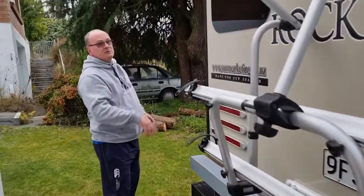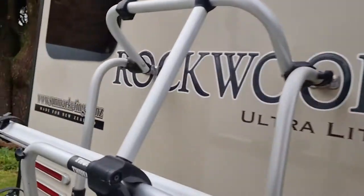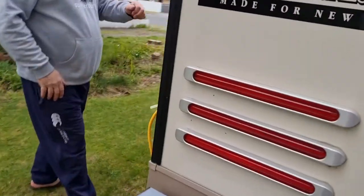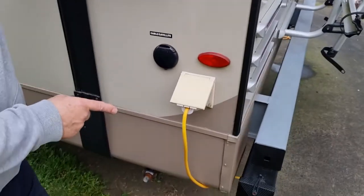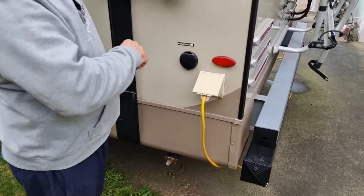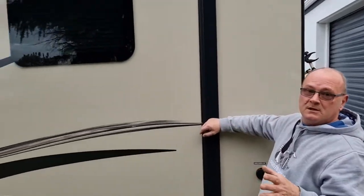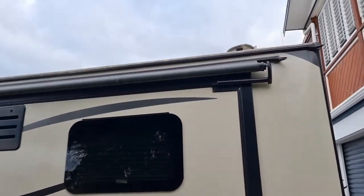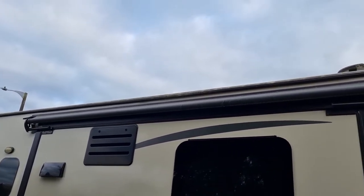They're all frameless windows — they all open up inside just like this, to allow the air. Coming around to this side, that's where you hook up your mains power for your 240. All the lights are LED. All the slide-outs have slide-out toppers on them, which helps stop leaves, branches, and bird droppings going onto the slide-outs as they come out, adding a good cover.